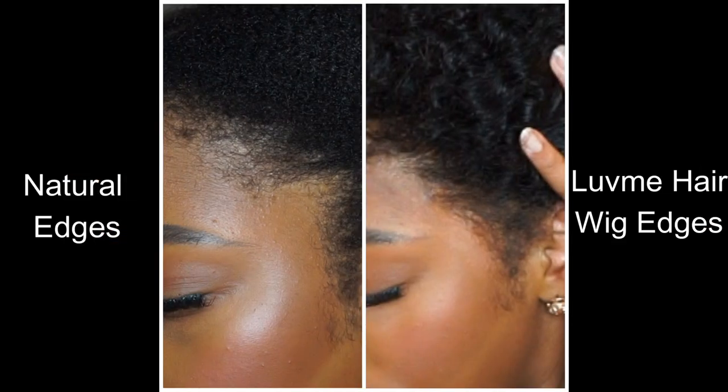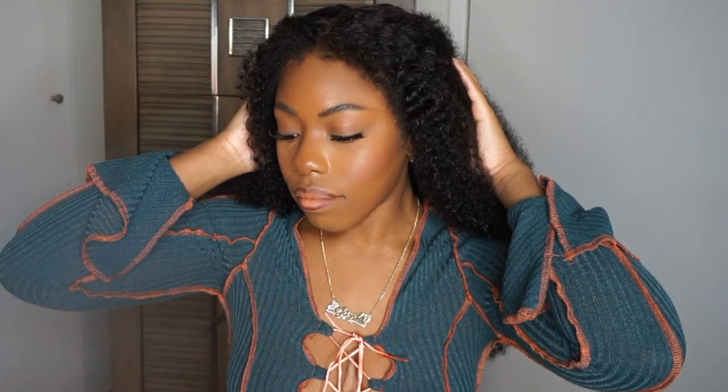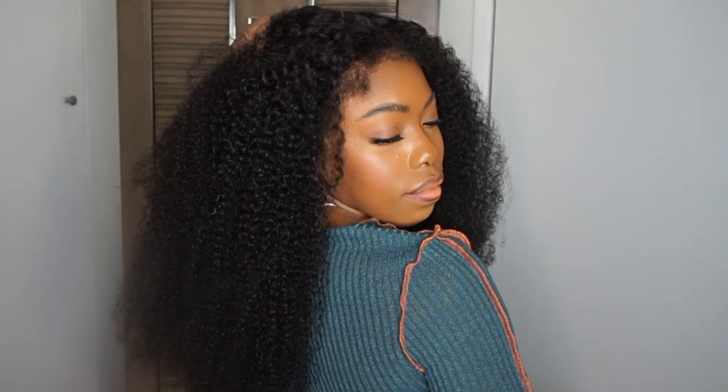These photos are literally screenshots from the video, from the tutorial, so I did not retouch anything. I'm showing you guys my natural edges compared to the Love Me Hair wig edges, and as you guys can see it is super spot on. I will have all the information listed in the description box down below. I want to thank Love Me Hair for sponsoring this video — once again you guys did it with another wonderful wig. You guys see the movement in this wig. Thank you guys so much for tuning in, I appreciate you, and I will see you guys next time.